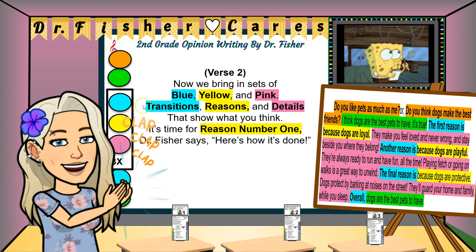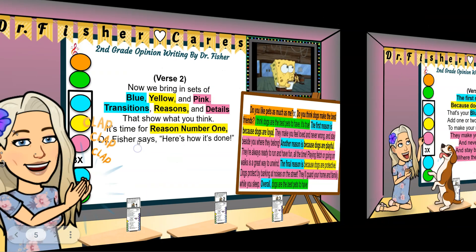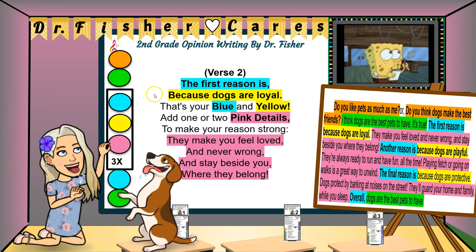Now we bring in sets of blue, yellow, and pink — transitions, reasons, and details that show what you think. It's time for reason number one. Dr. Fisher says here's how it's done: the first reason is because dogs are loyal — that's your blue and yellow. Add one or two pink details to make your reason strong: they make you feel loved and never wrong, and stay beside you where they belong.